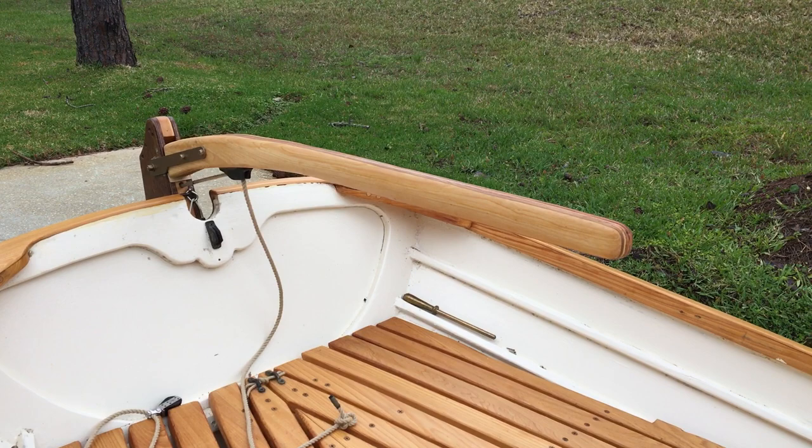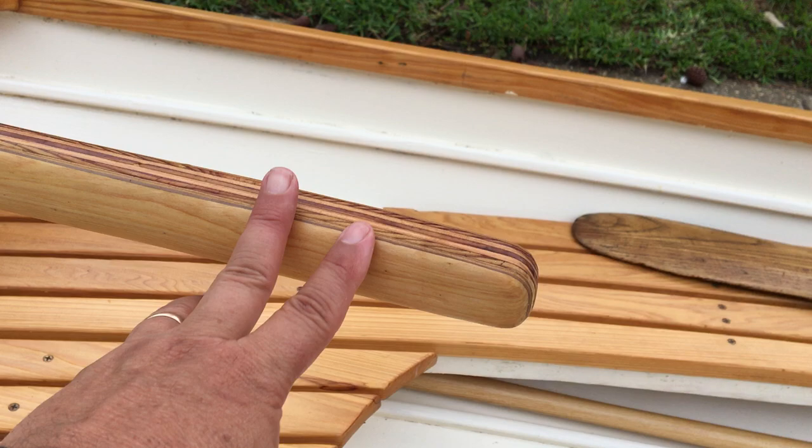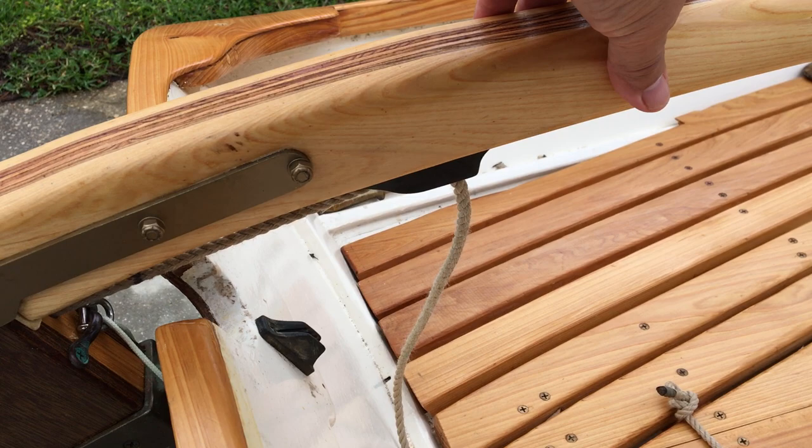Here's the tiller and skipper design for the Penobscot 14. We cut it out of quarter-inch layers of cypress and quarter-inch plywood, and attached it with the tiller straps found on a newer model Sunfish.